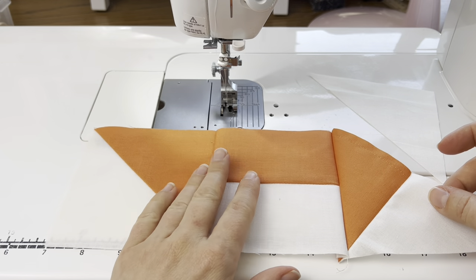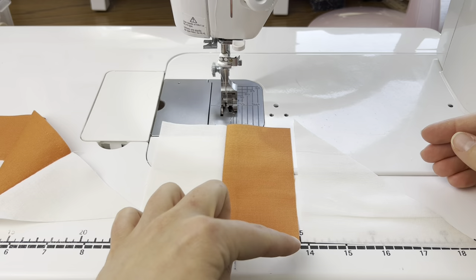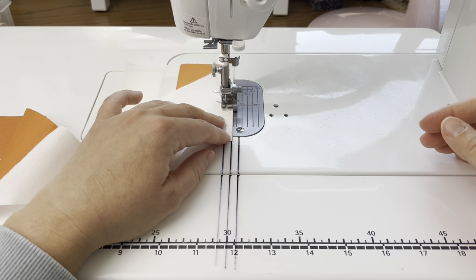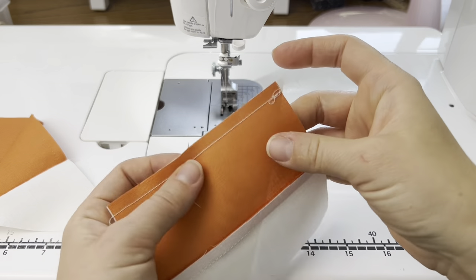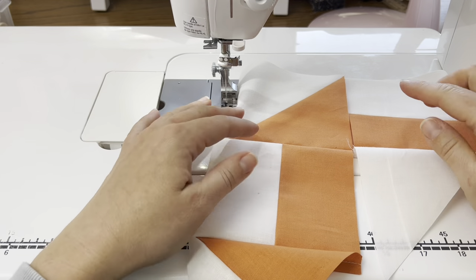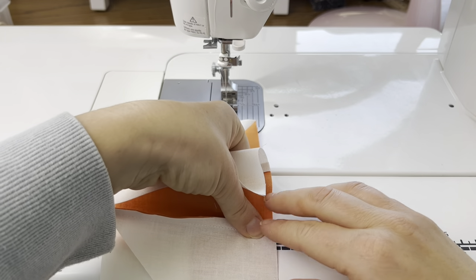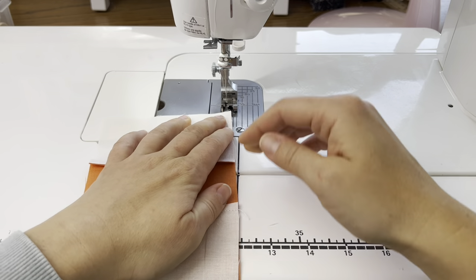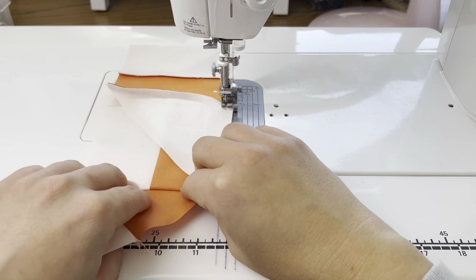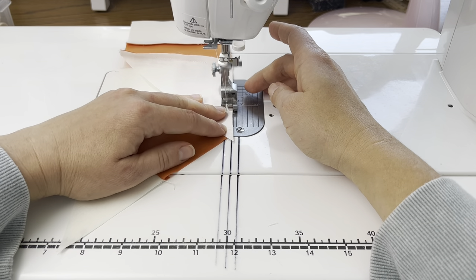Now we're going to make the middle row, which uses a strip piece and a triangle. Lay those next to each other and sew down this portion, then flip and trim the overhang. Next lay the strip piece next to the half square triangle and sew that line. For these blocks I'm pushing the seam allowance toward the strip piece units, but seams are very much a personal preference — some people like them nesting, some people like them open. Just do what works best for you.